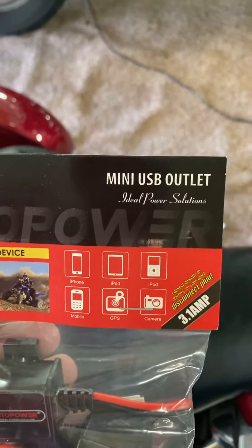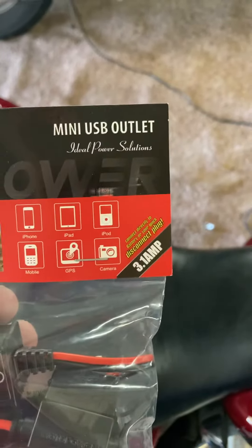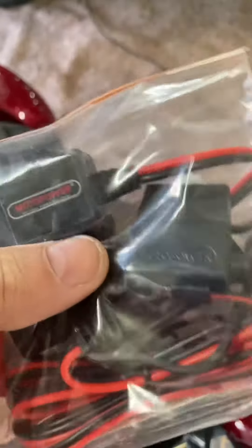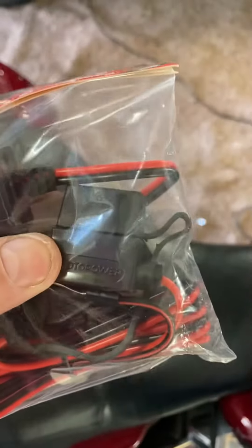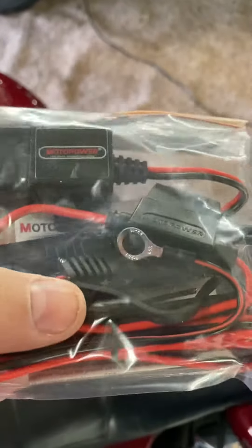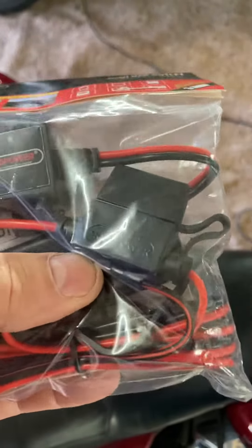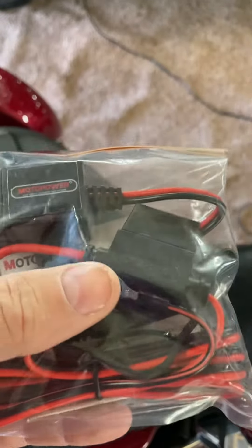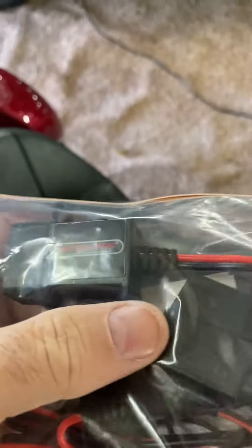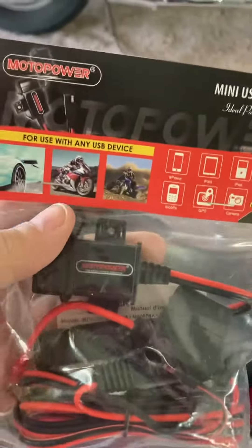It's a mini USB outlet, really made for your motorcycle. It says you can use it for your car and all, but look here — it's already got your fuse in-line, your fuse protection, your USB port, of course to plug in your device. And it's even wired so you can go straight to your battery if you want, and it has a fuse in-line so it'll protect itself.